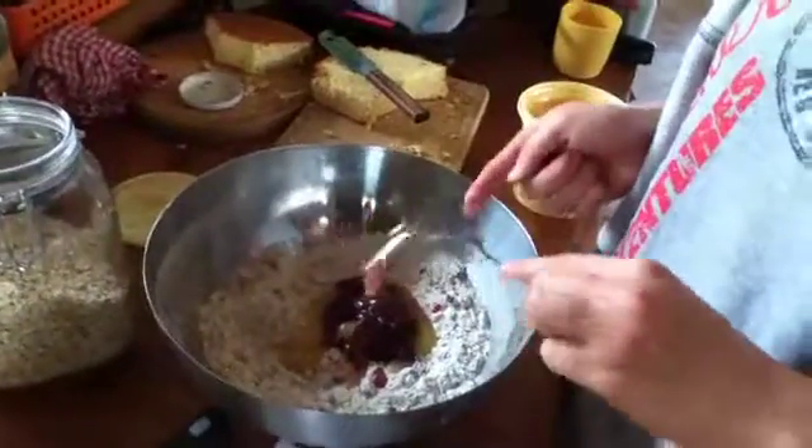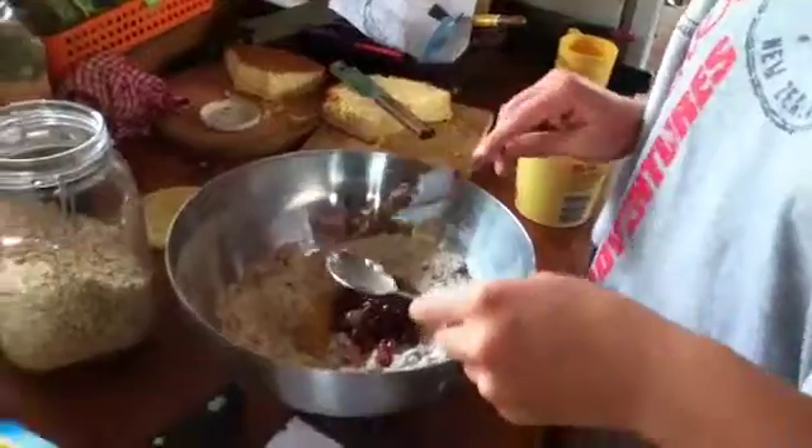So far I have got some hazelnuts, cranberries, oatmeal, flour, baking soda, salt, honey, cranberry jam or juice, and some flax seeds.